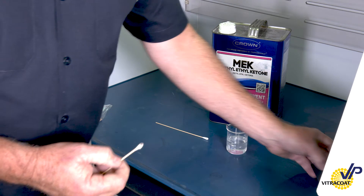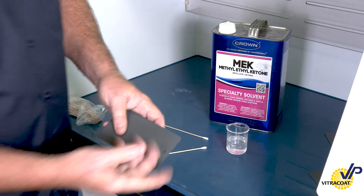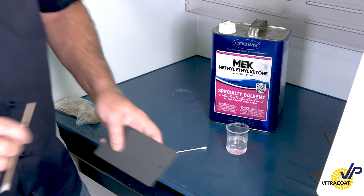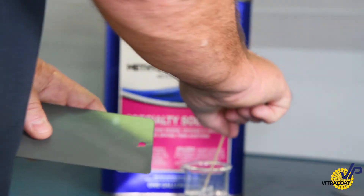Now I'm going to do that same test with this panel. As you can see, the panel itself doesn't look much different than the known cure. But we know that this is under-cure because we did it in the lab, and I want to show you the difference in the way this product performs to chemical resistance when compared to the known cure.